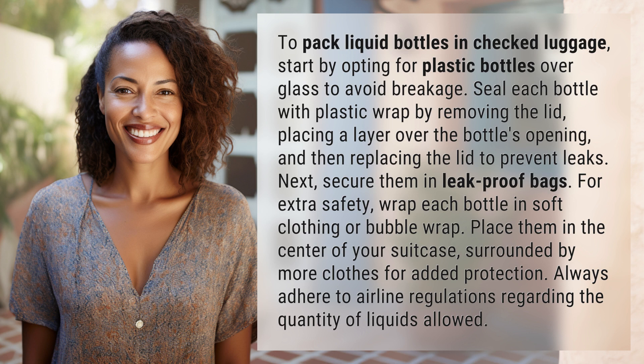Next, secure them in leak-proof bags. For extra safety, wrap each bottle in soft clothing or bubble wrap. Place them in the center of your suitcase, surrounded by more clothes for added protection.